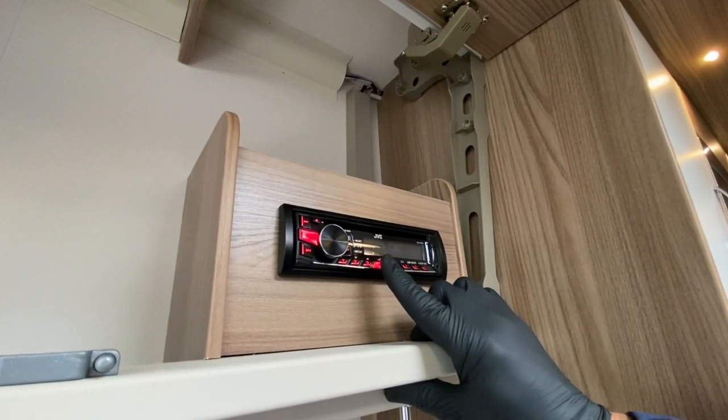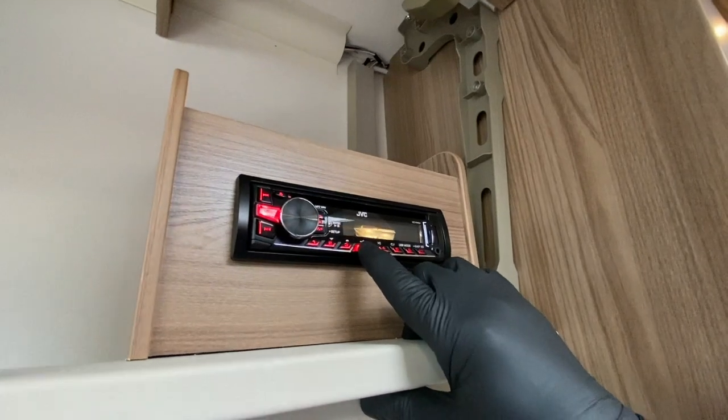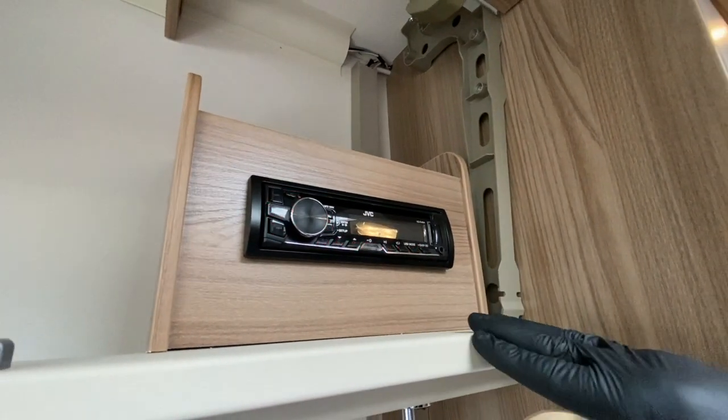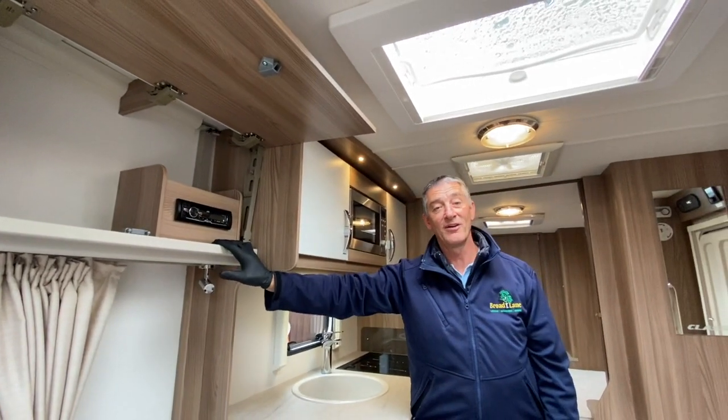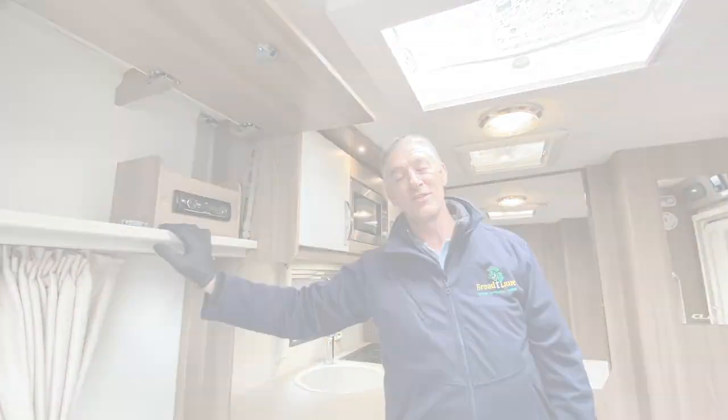There's the stereo on — there you go — and that's the stereo going back off. Many thanks for listening to this very short brief video about the stereo in this Swift vehicle. Many thanks.